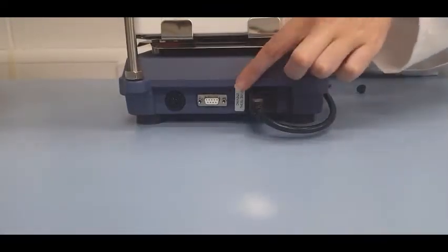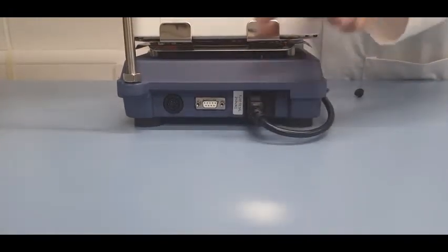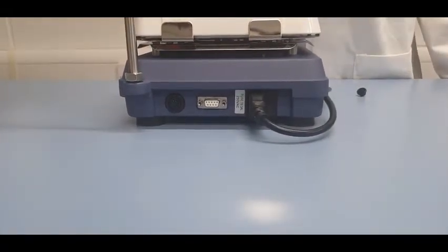At the rear of the unit there's also an RS232 port. This enables you to control the hot plate stirrer using your PC.